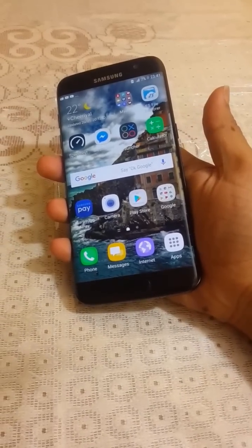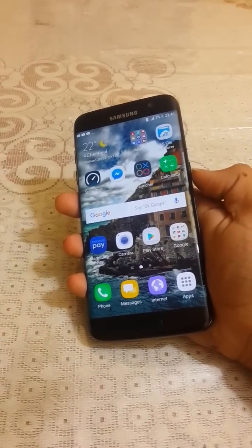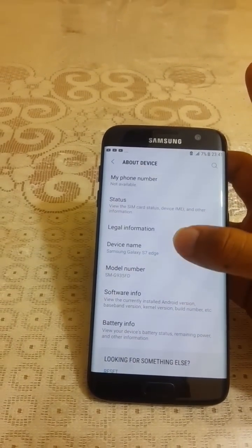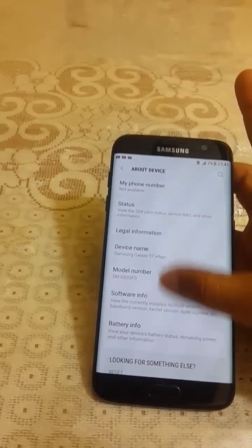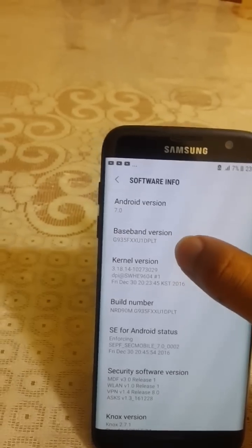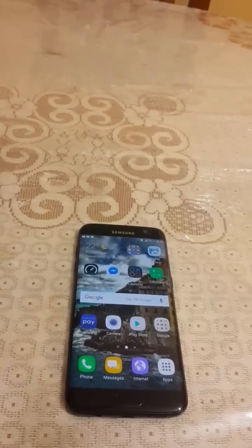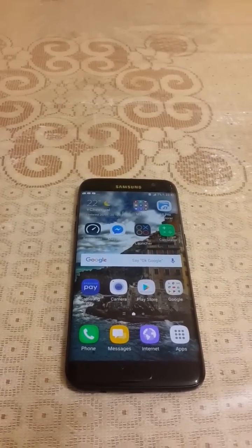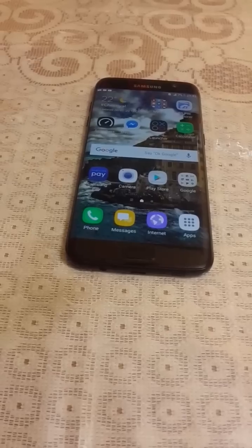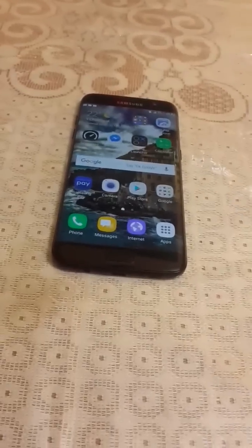In the next video I will show you how to install Android 7.0 Nougat on any Samsung Galaxy S7 Edge. If you are a holder of SM-G935FD, you can flash the SM-G935F firmware. The base version is DPLT, and I've already downloaded the firmware from SamFirmware and uploaded it to Google Drive — I'll share the link in the description.